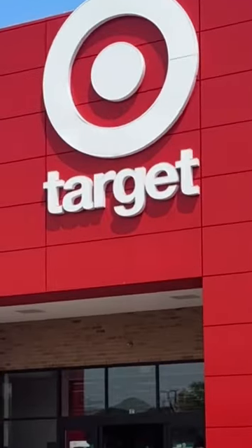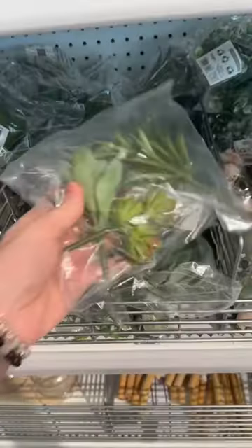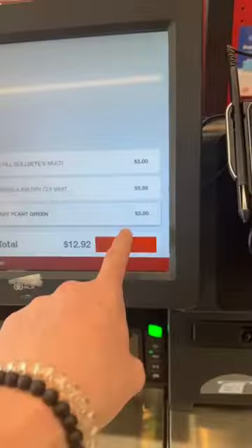So I went to Target and I found some air dry clay — I don't know if this is the right clay to use — but I also found these mini rocks and all the tops of fake plants. I bought everything and decided I'm gonna attempt to make this at home.